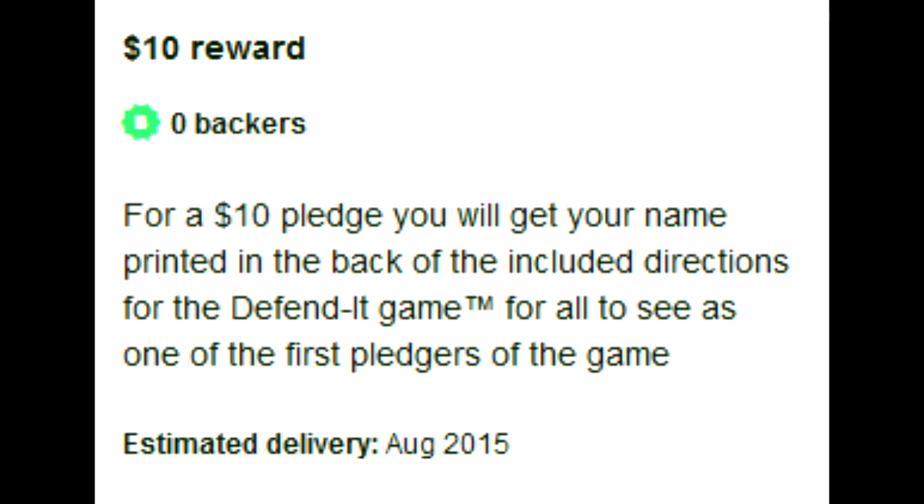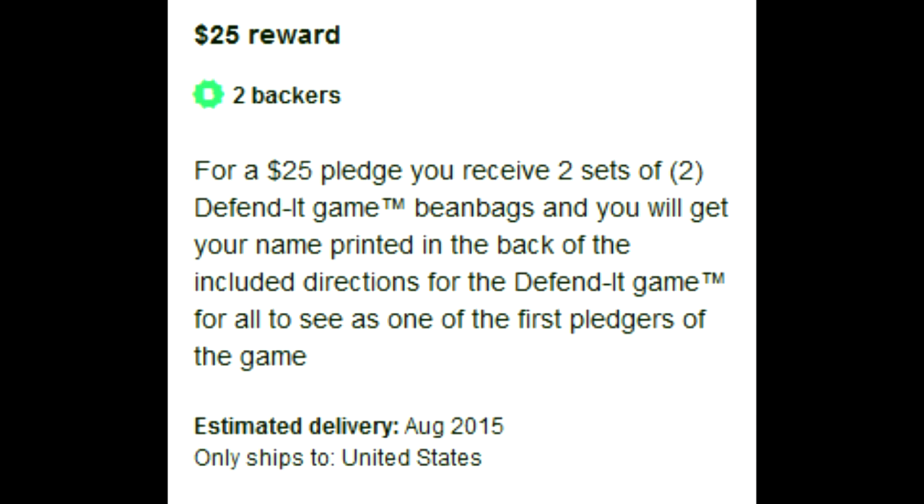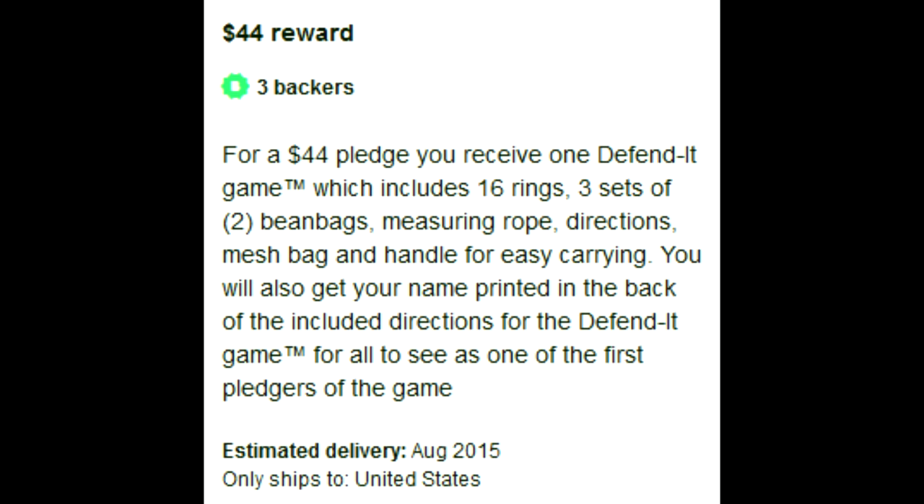This is so random. So there's a $10 reward where you get your name printed in the back of the included directions — assuming there's even any room with all the rules crammed in there. For $25, you get two sets of Defendit beanbags and your name printed. But then for $44, you get a Defendit game. So how come the game's included in the trademark but the game's not capitalized? I think he's bending other people's rules is what he's doing.